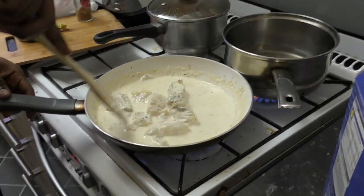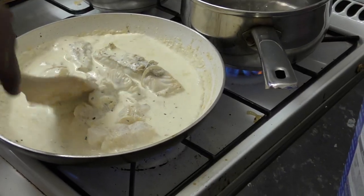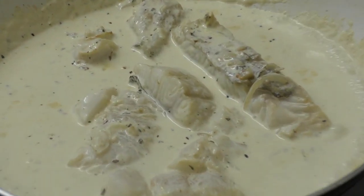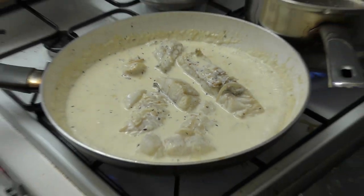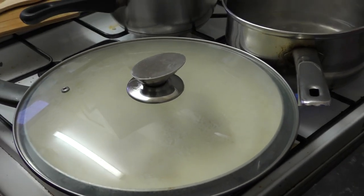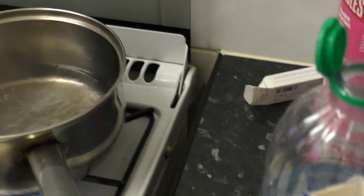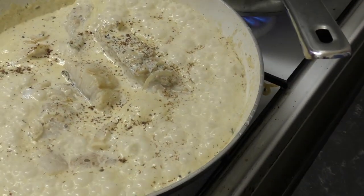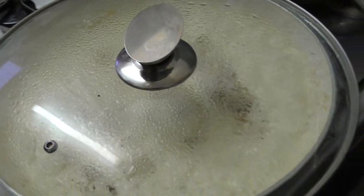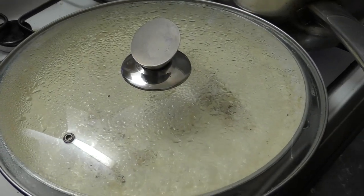I'm sure people watching this video will want to try it. It looks really beautiful. She covers it to make sure it cooks properly. Now the water is boiling, as you can see, and it's bubbling up — let's see what's next.